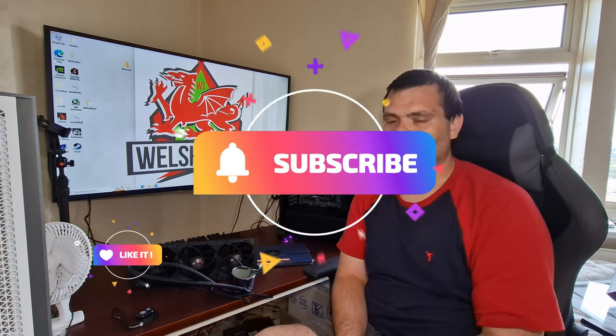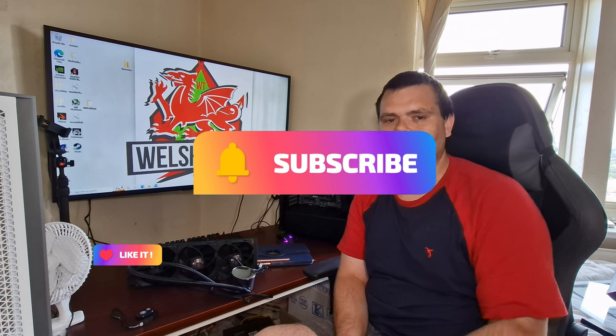I hope you enjoyed the video. Don't forget to subscribe and like. This is Richard from Welsh Tech — have a fantastic day. Goodbye.